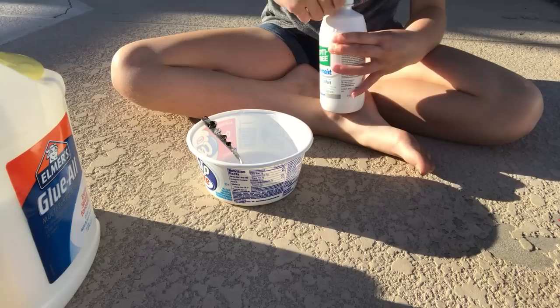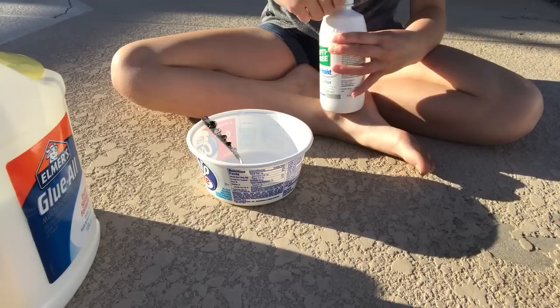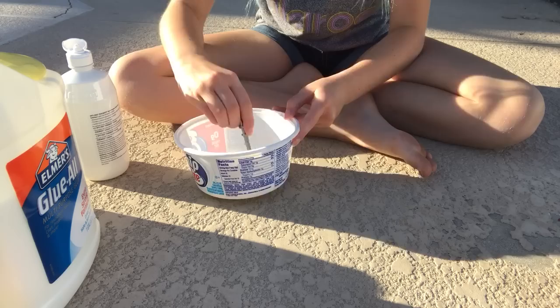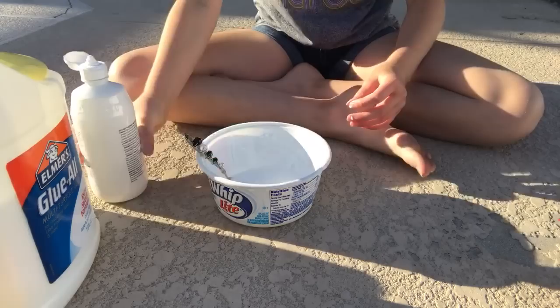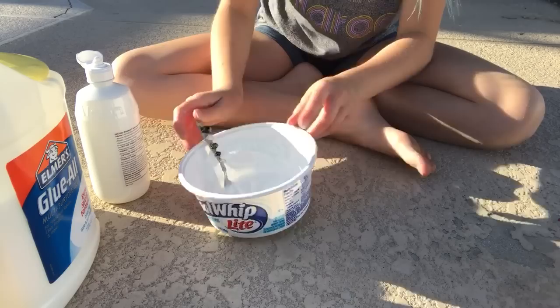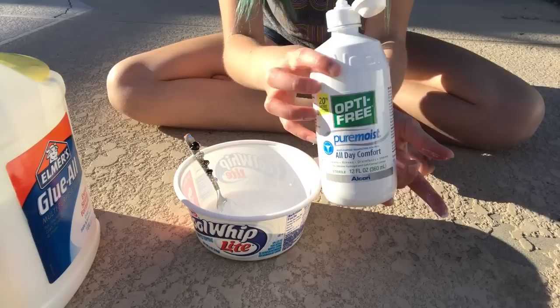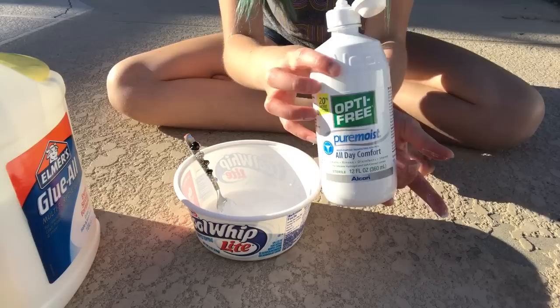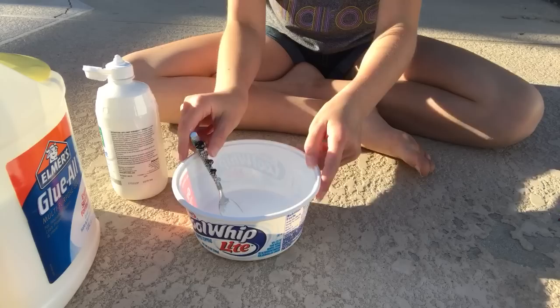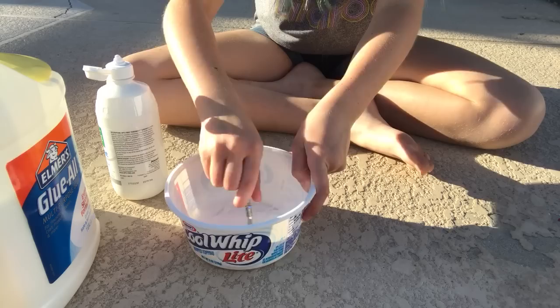Then take your contact lens solution and squirt some of it in there, just a little bit at a time — like you would with regular laundry detergent. You can already see it's forming. If you don't know what I mean by boric acid or sodium borate, just get Optifree or Renew — those two brands I know will work. I would still make sure they have boric acid in it. Every video I watch with contact lens solution, they use Renew, but I don't like that kind.